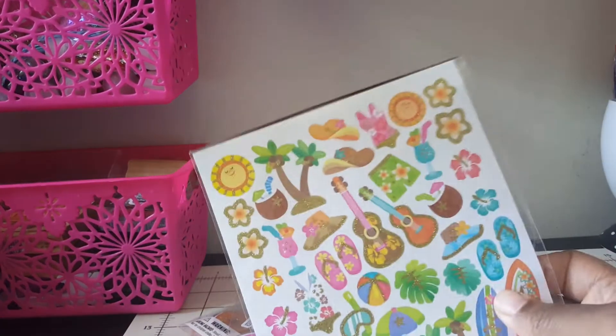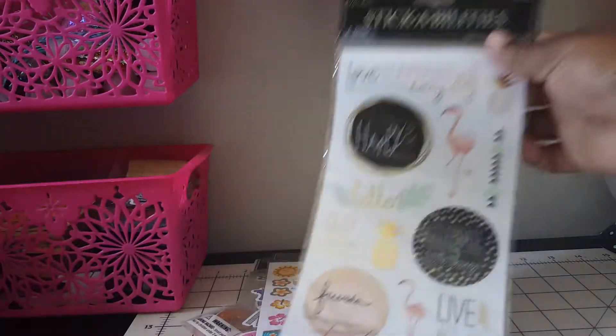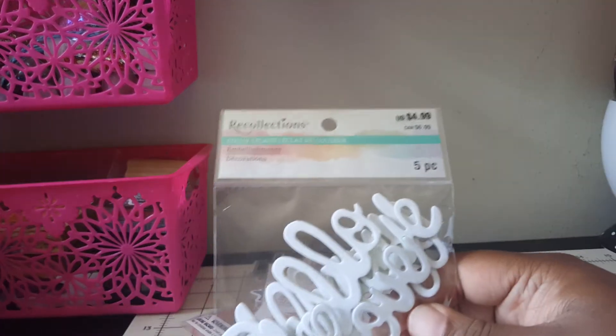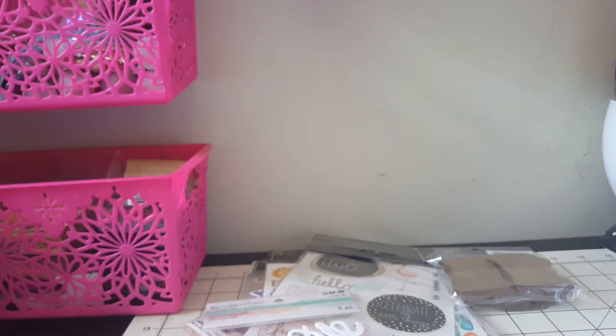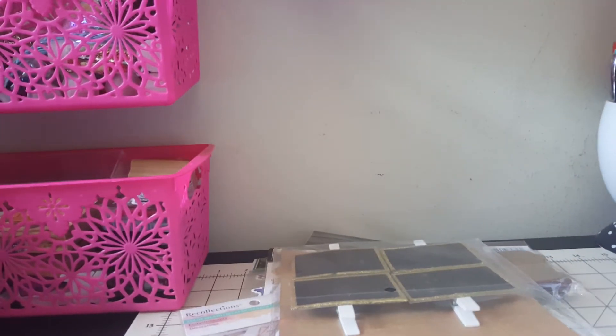Then I have these right here and also these right here. With some of the embellishments I did take out, I took out these color splash embellishments, I took these out, and I took these out - I've had these for months and haven't used them yet so it's time for them to go. I pulled out these frames - yeah, they've got to go. I pulled out these wooden embellishments and these buttons.